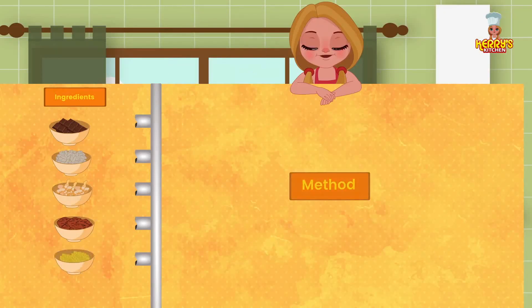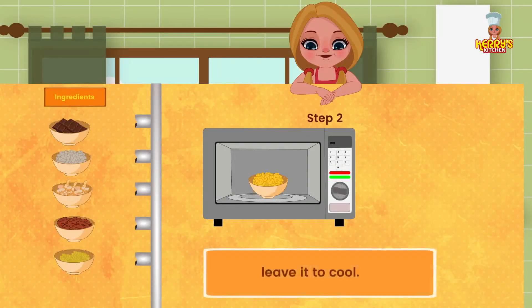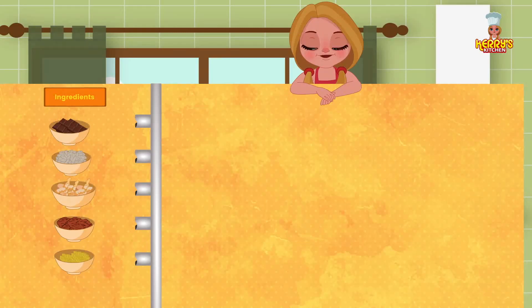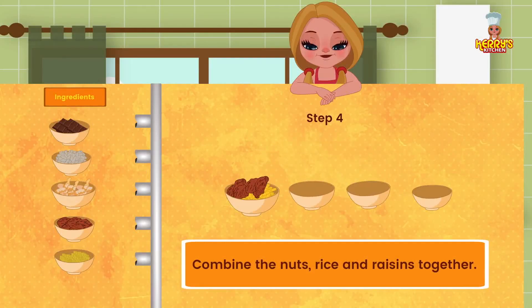Method: roast the puffed rice in a moderate oven at 180 degrees Celsius for 10 to 15 minutes or until golden in color and crisp. Leave it to cool. Repeat the same process with the nuts. Combine the nuts, rice, and raisins together.